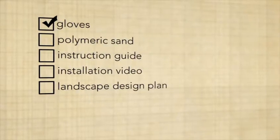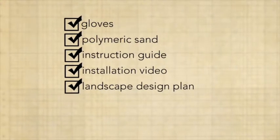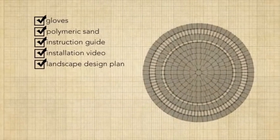This kit includes gloves, polymeric sand, instruction guide, installation video, and landscape design plan. These resources will enable you to successfully build your Oasis Circle Patio.